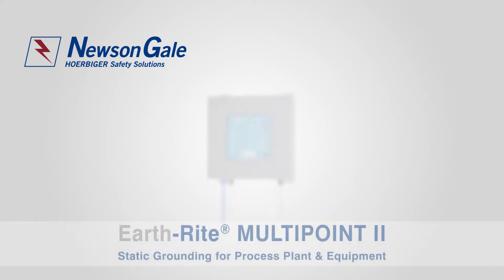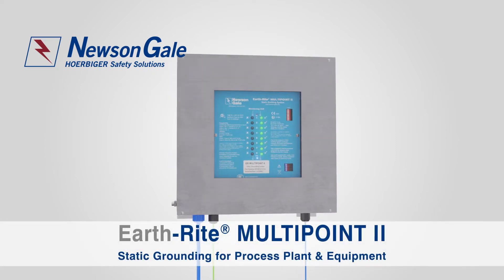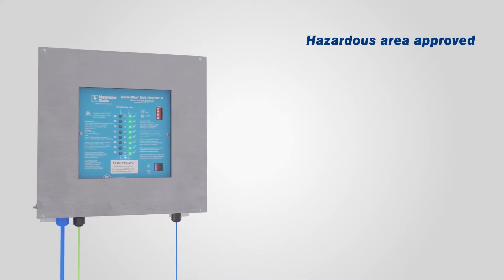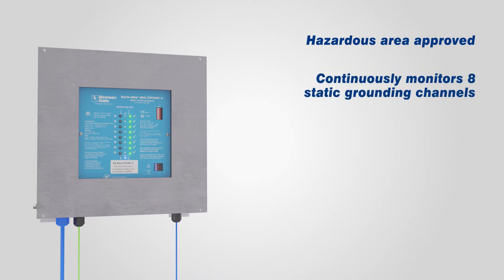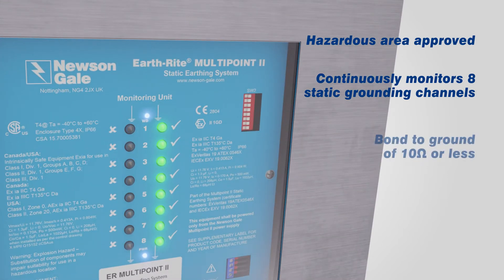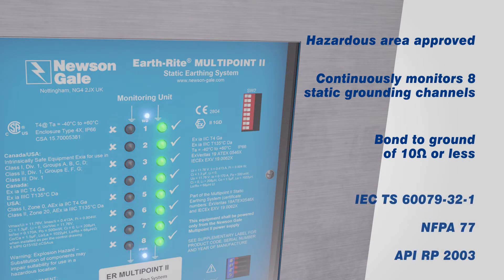The EarthRite MultiPoint 2 is Newsome Gale's latest solution to multi-channel static ground monitoring for the hazardous area industries. Each unit is fully certified and capable of continuously monitoring up to eight independent static grounding channels, ensuring each connection achieves a low resistance bond to ground of 10 ohms or less, demonstrating compliance with the best practice approach stated in IEC TS 60079-32-1, NFPA 77 and API RP 2003 guidelines.